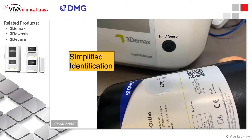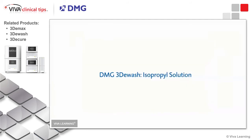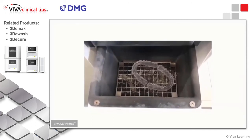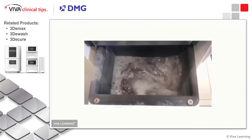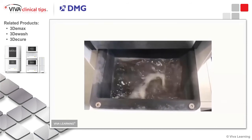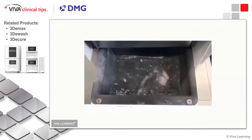This is the wash station — the 3D wash using isopropyl alcohol. You basically have a bath, and you place your printed product into it. The vortex created by this wash station thoroughly cleans the excess resin and creates a really clean final product for you to then take to the curing unit.